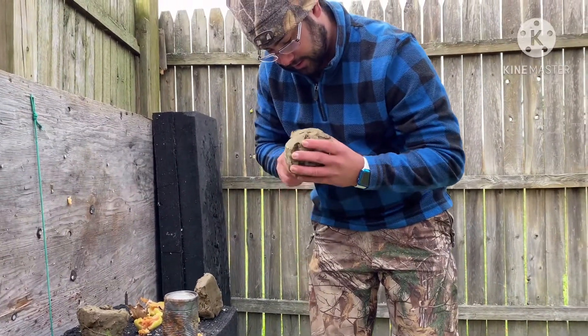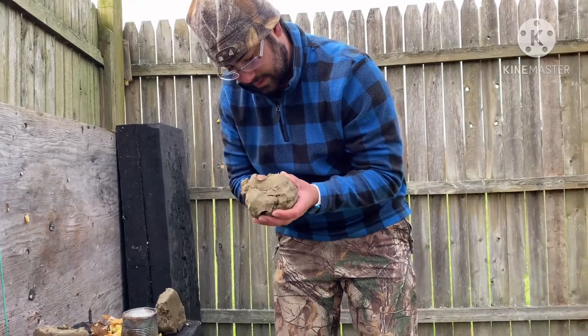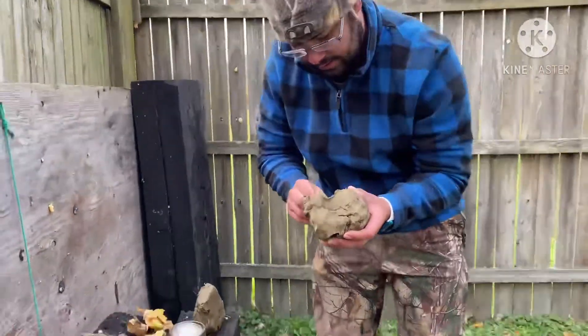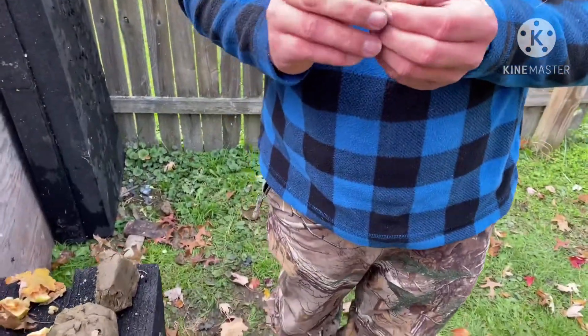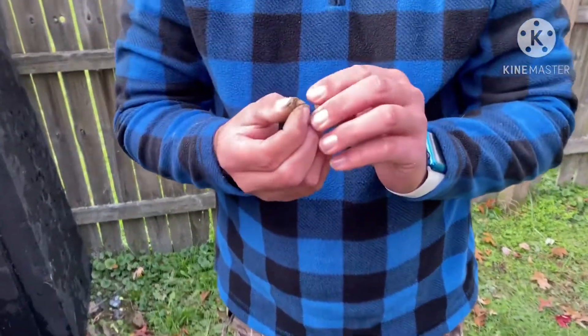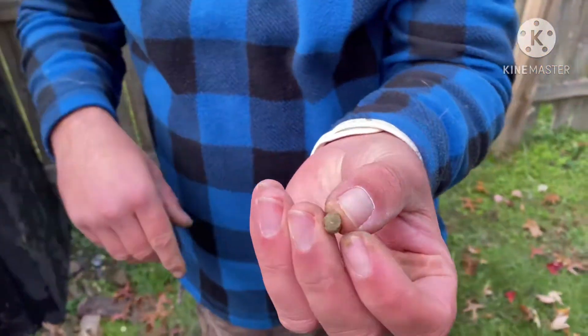My buddy here is gonna give me some clay. Oh, it's all clay. We'll take a close-up photo of it — but that's what the pellet looks like.